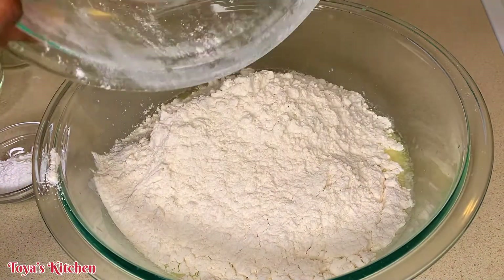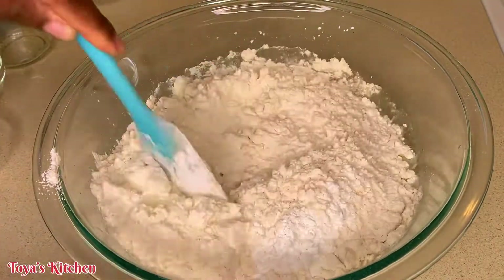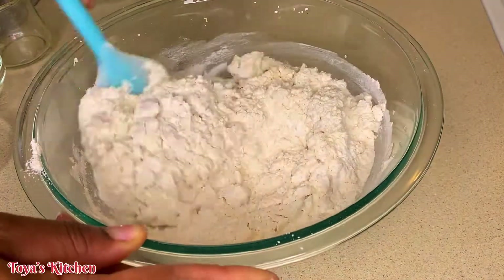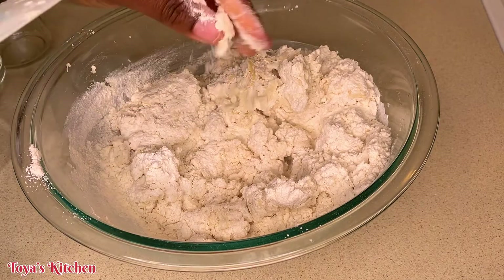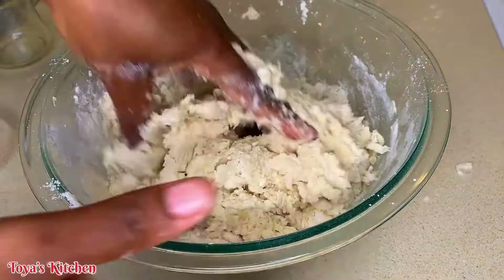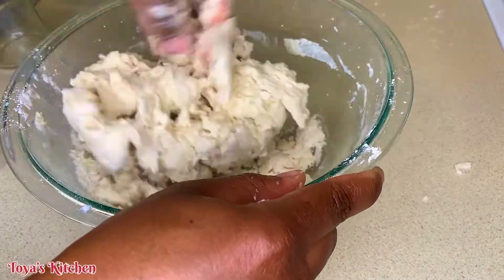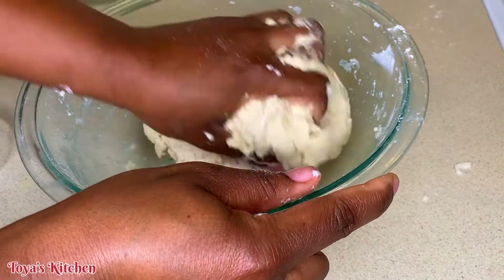Now I'm just going to go ahead and start combining the flour and the baking powder. We want to combine until we have a nice dough. We want the dough to be softly touched but not sticky — we want it right in between. Now I'm going to go in with my hands and knead this to form a dough. I will leave the full measurements for everything I'm using for this recipe down in the description box, so you could go ahead and check it out.